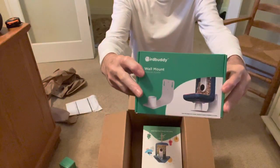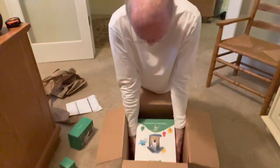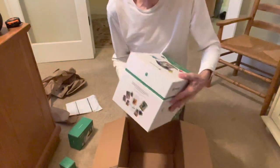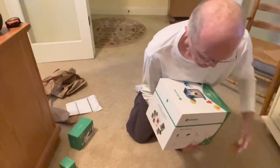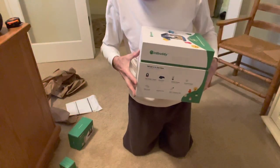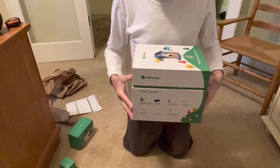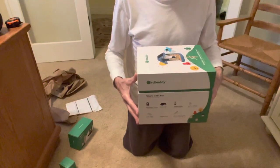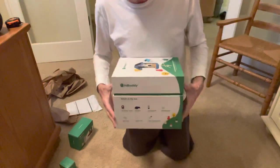And here is the beautiful Bird Buddy itself - this is the solar model. When I saw the packaging I said, this packaging is phenomenal. It's thick, sturdy, square, aligned - and you'll see more.